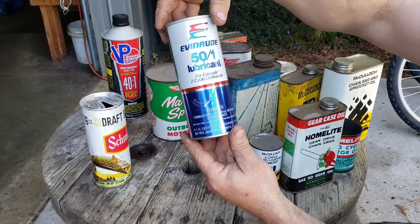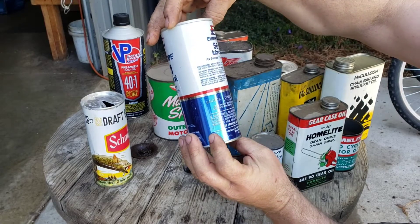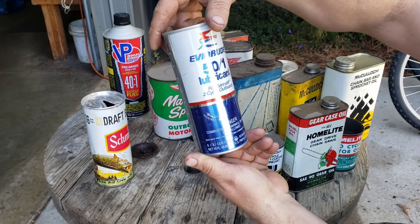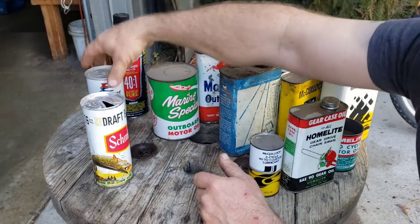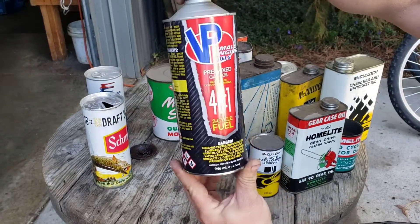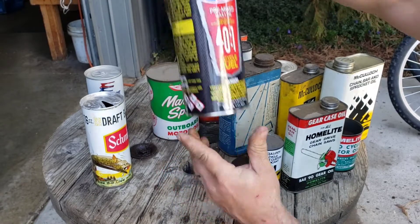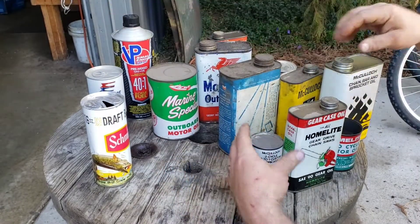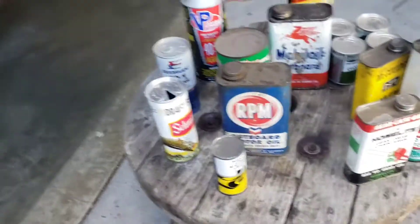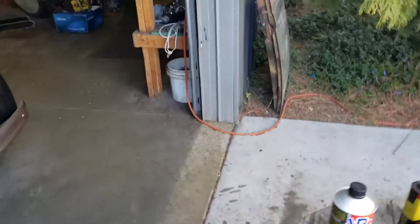And here's another one — Evinrude. I think that's actually just for boat motors, but I suppose you could put it in a chainsaw if you were in a pinch. And then I threw this one in — this is brand new, but I like the VP cans. They're cool looking. So anyways, there's my cans. I got a ton more cans, but these were the chainsaw-related ones.